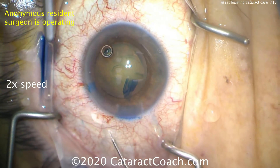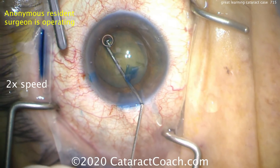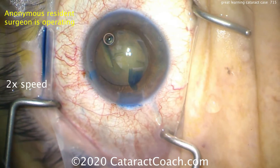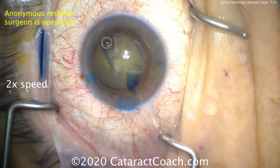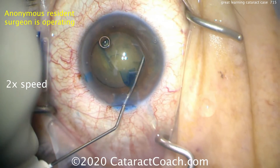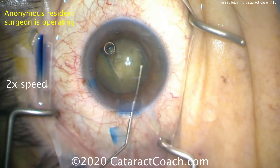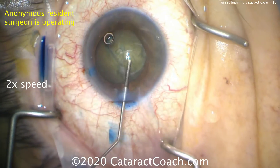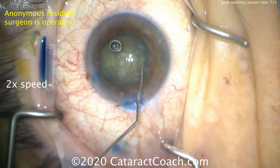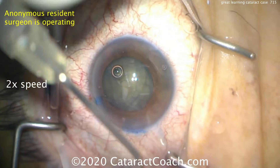Hydrodissection is key. You need a lot of fluid waves going here and need to make sure this nucleus can completely rotate. If it does not spin, you will not win — trust me on that. If you're going to do a technique such as divide and conquer or stop and chop, you need that nucleus to spin. Even chop maneuvers are better off with a spinning nucleus. Take your time doing enough hydrodissection, tap the center of the nucleus, make sure that fluid wave goes around. The nuclear density in this lens is pretty good, maybe about three-plus nuclear sclerosis. And there's a good rotation — once it rotates like this, we know we're in good shape.